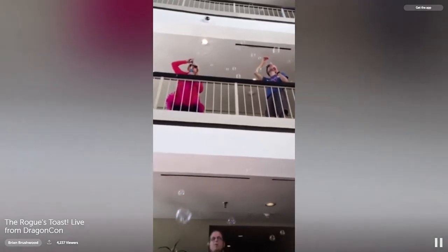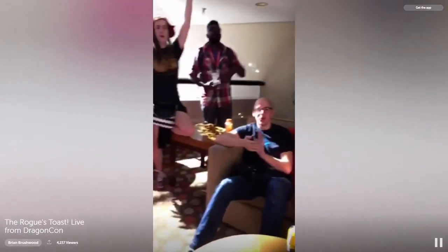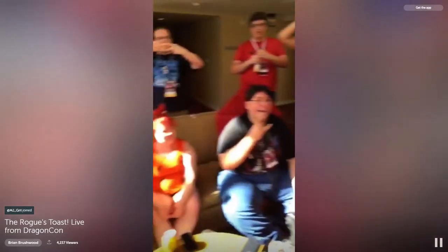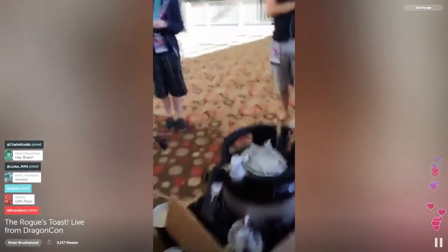The rogues toast is happening! Look at all these beautiful people. All right guys, we are live here at Dragon Con, Atlanta. Hello beautiful people. I'm Brian Brushwood and we are going to get this into our lives.